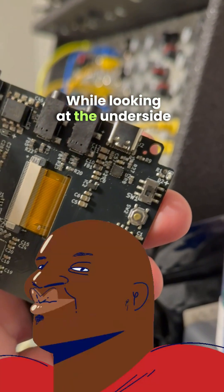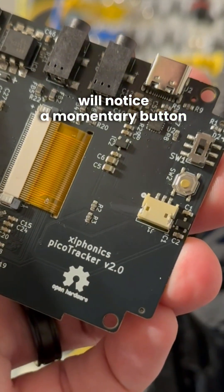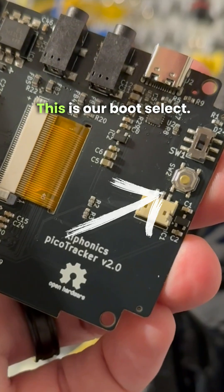Number two, we can leverage the boot select button on the PicoTracker PCB to force it into a mode to flash the firmware. While looking at the underside of the PicoTracker PCB, you will notice a momentary button just below the power switch. This is our boot select.